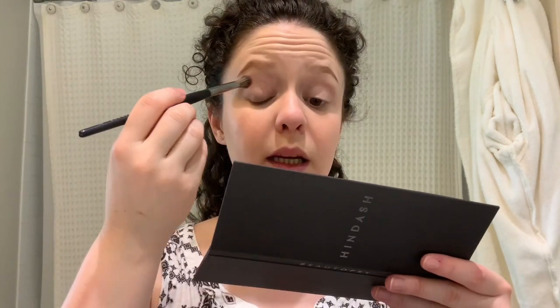I already did my face — I put on Milani skin tint, the Maybelline concealer on my acne scars and a pimple, my brows with Anastasia Beverly Hills powder in soft brown, and blush with Gold Rush from Benefit Cosmetics. Now I'm going to blend the Tan Plus Lines shade into my crease.